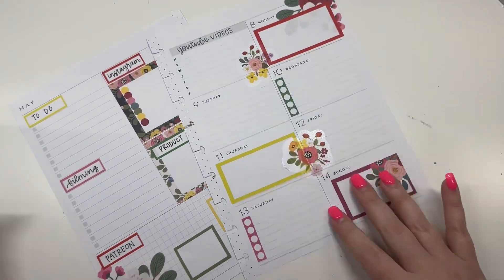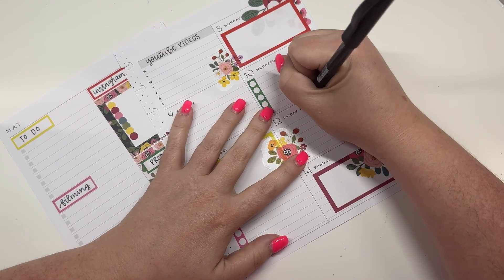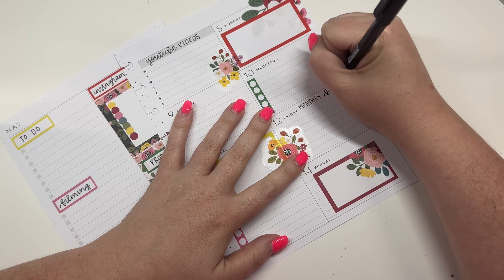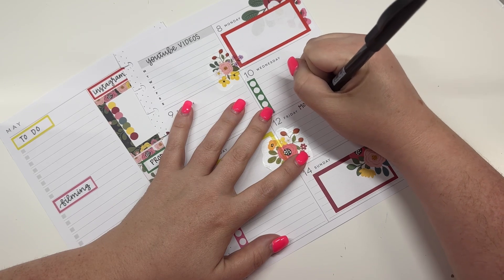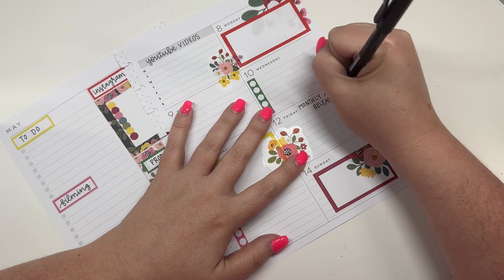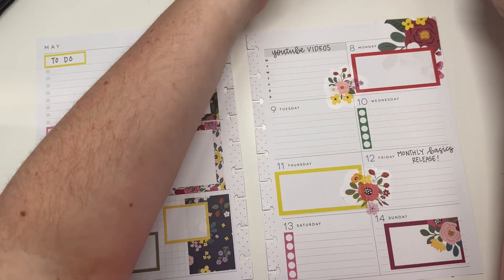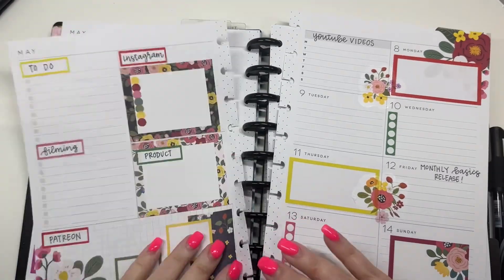Then I'm going to come over here and write 'monthly basics.' All right, pretty cute! Then I can grab my planner and put this back on the discs.